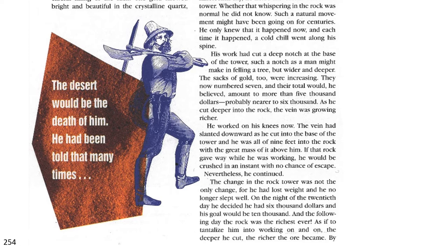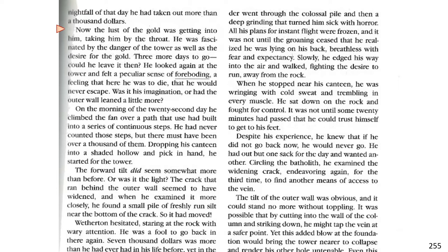At the following day, the rock was the richest ever. As if to tantalize him into working on and on, the deeper he cut, the richer the ore became. By nightfall of that day, he had taken out more than $1,000. Now the lust of gold was getting into him, taking him by the throat. He was fascinated by the danger of the tower as well as the desire for gold. Three more days to go. Could he leave it then? He looked again at the tower and felt a peculiar sense of foreboding, a feeling that here he was to die, that he would never escape.